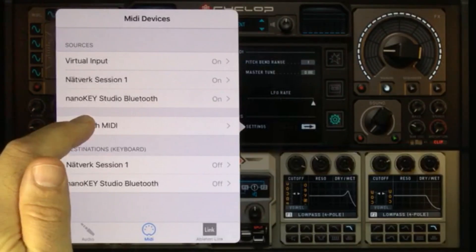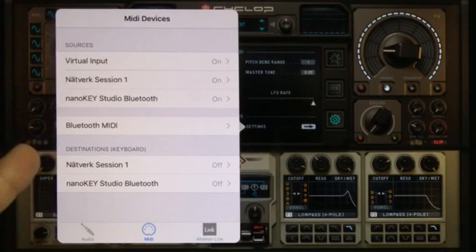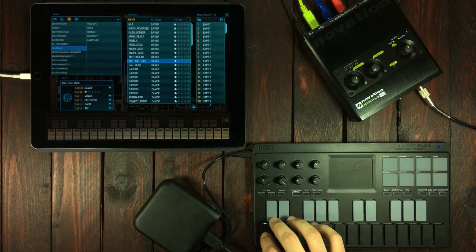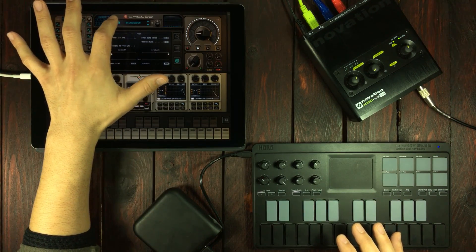Here you can find the Bluetooth MIDI devices. And if you've got your device connected via a USB cable, you'll find your device in this list too. So we've got an initialized preset and we've got our controllers connected. Let's make sure that we save our own preset.